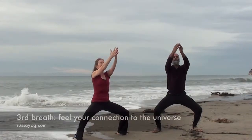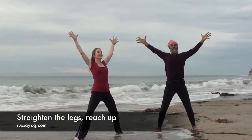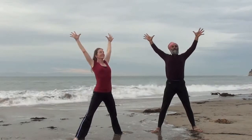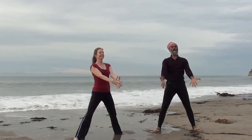Third breath. Feel your connection to that around you. Straighten the legs, reach. Exhale. Bring the fingertips together, thumbs to the forehead.